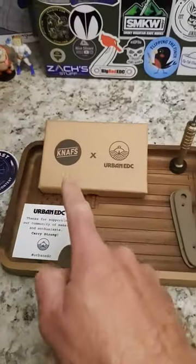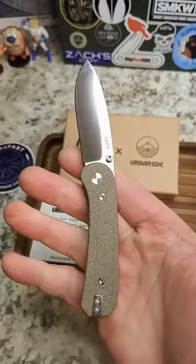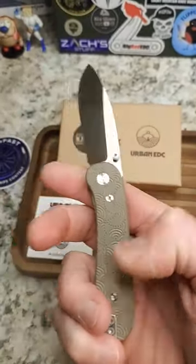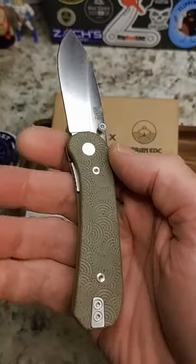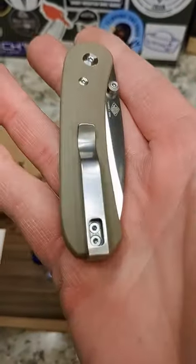Hey guys, about to record my final video on the Urban EDC slash NAF's Collaboration Lander 149. These are still available. It comes with these scales, and currently on it is the Shigaya in M390. These are the contoured G10 scales.